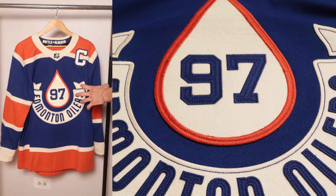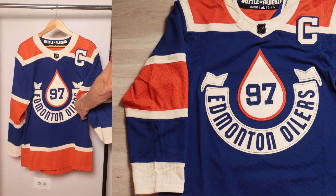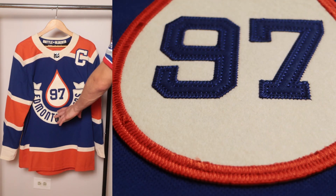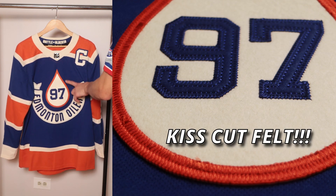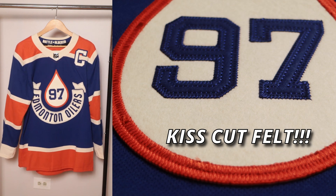Now the big attraction — the most controversial thing — is that front 97 inside the oil drop. It's 97 specifically for Connor McDavid; each player will have their own number inside the oil drop. Rather than numbers on both sleeves, it's just going to be on one sleeve. Regarding the oil drop itself, it's all felt, but it's kiss-cut felt as opposed to the stacked felt used elsewhere on the jersey — really cool detail.